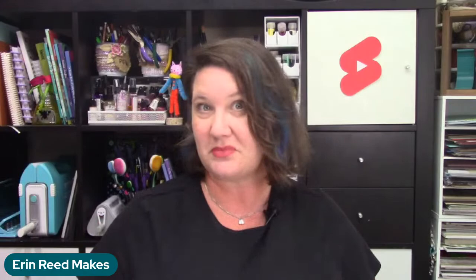So what if you're wanting to get your foot in the door with alcohol marker color blending, but you don't want to spend $400 for 80 markers? This is an alternative — Artbeak has these awesome markers. Can anybody guess how much this set of 80 markers costs? There is a link to them and you can get them on Amazon, which is great.